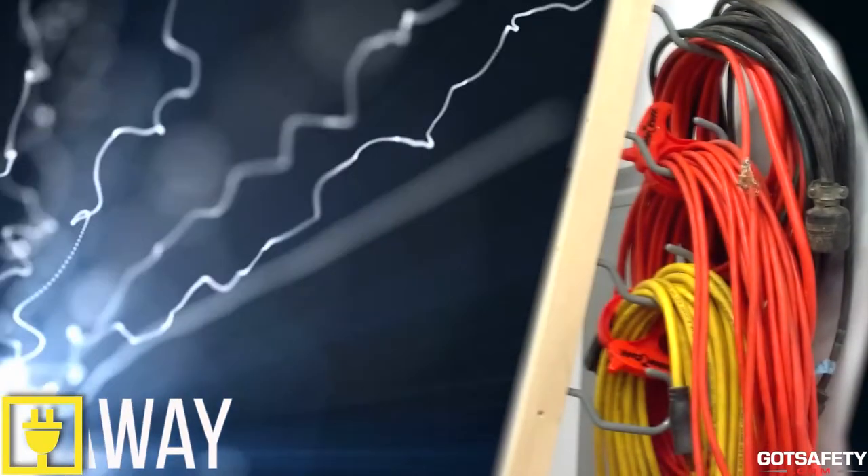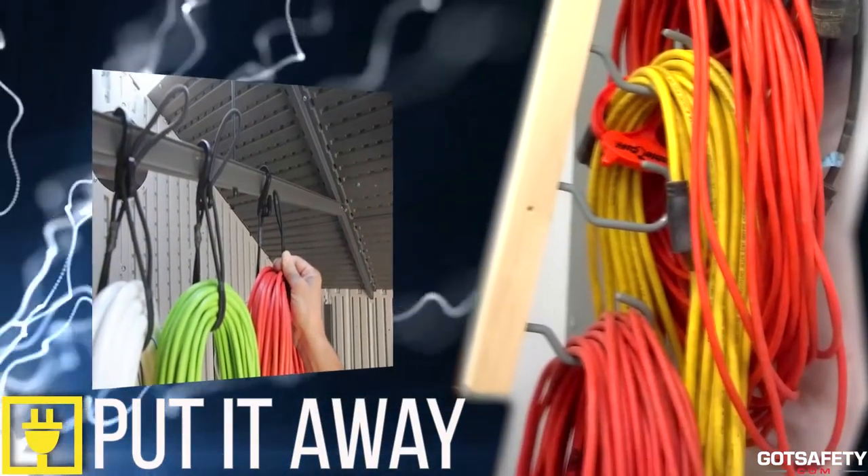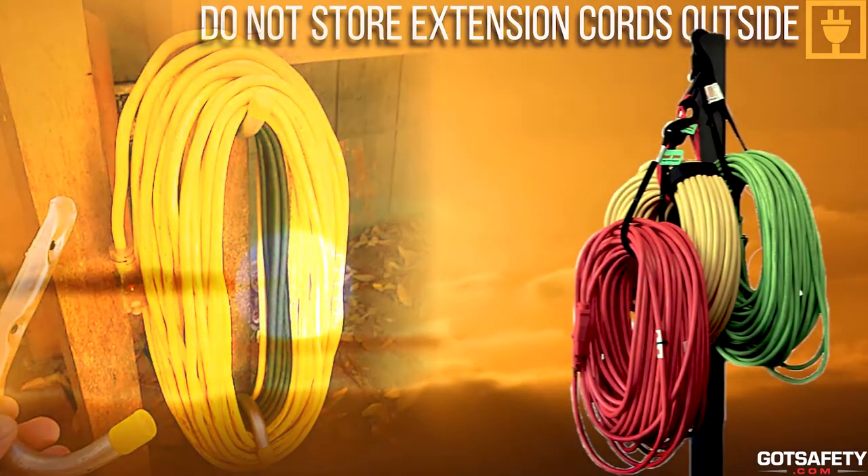Do not plug a three-prong plug into a two-hole extension cord, as this could overload the cord. If you are done using an extension cord, put it away — this prevents tripping and keeps the extension cord in good condition. Do not store extension cords outside, as this prevents the casing from cracking.